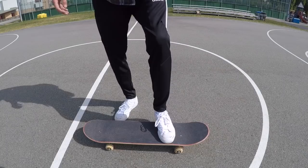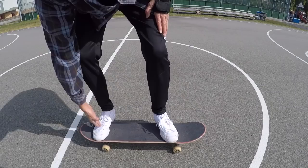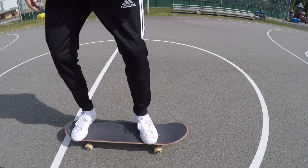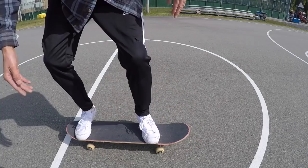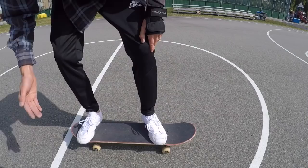When I'm just riding around manualing, my foot is actually right here. It splits the line between where the tail starts to go up. I'm right here in that little pocket just behind the bolts. The ball of my foot is close to the bolt. I have my foot split evenly across the board, my heel hanging off, my toe hanging off, and split evenly across the tail.